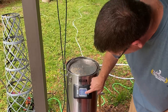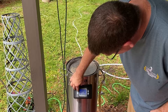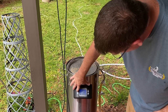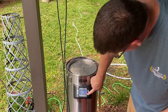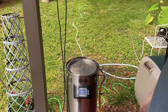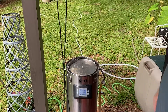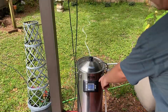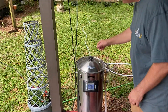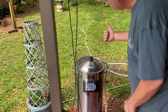We're heating up our sparge water. We're at 148–151 according to actual. We need to bring that up to 168. Once we hit 168, give it a few minutes — about 10 minutes — then pull it on out and start sparging the mash. Okay, we're at 168, been sitting at 170 even. We're good. We're gonna pull the mash out, let it drain, sparge it, and rock on.